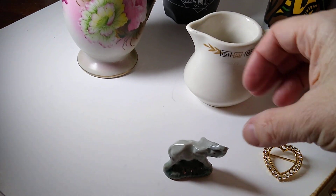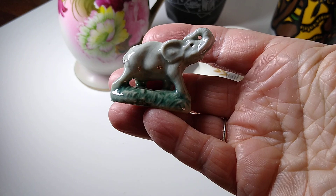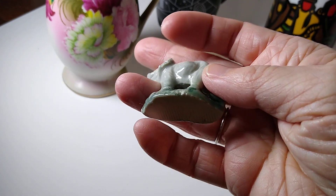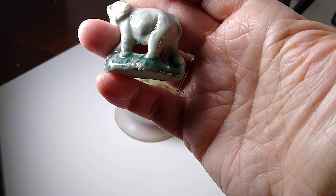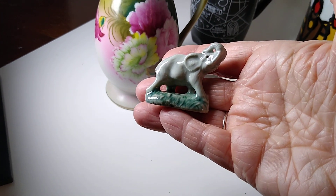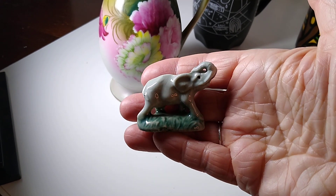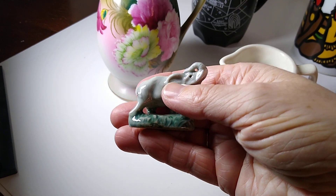Next up is this ceramic elephant figurine. He's gray, he's got his trunk up, and I put 'Wade Whimsy in style' because he has not been marked Wade Whimsy anywhere. I don't think he's a Wade Whimsy — he looks a little bit too big. So I just put 'Wade Whimsy style.' He sold for $6 plus $6 in shipping and I believe I got him for about a dollar at the Menagerie.